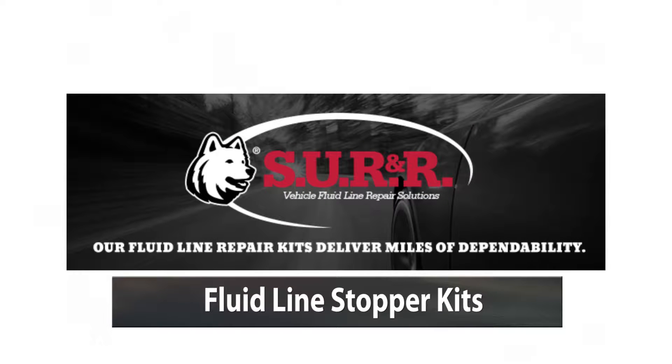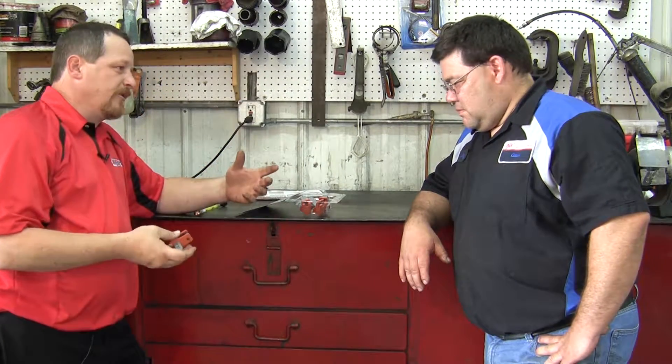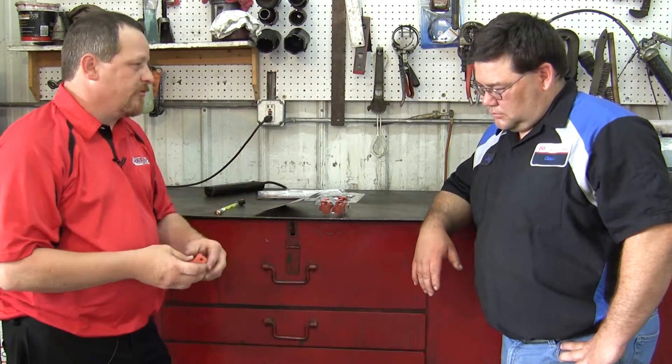This is our FLS 330 fluid line stopper kit. Every time you disconnect the banjo fitting, what happens? The old master cylinder drains, and there's brake fluid dripping consistently while you're working.